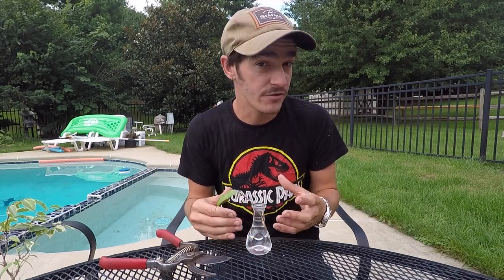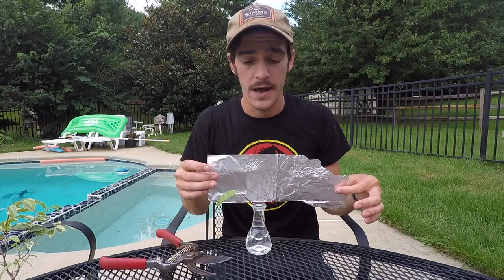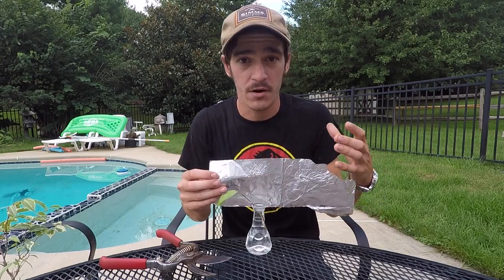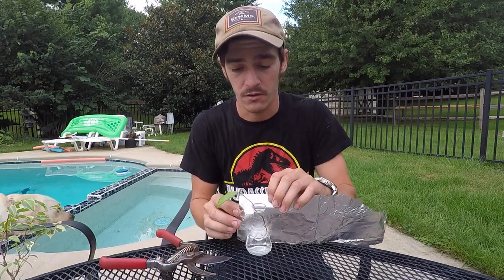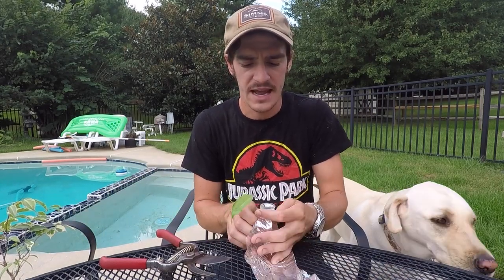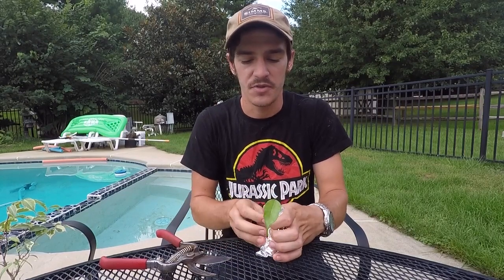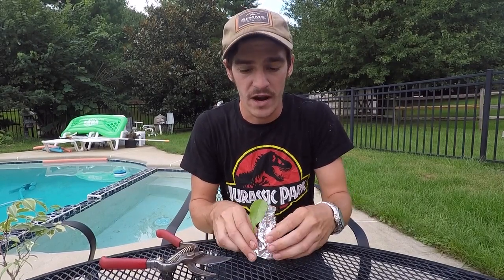Now one extra step I take that you don't necessarily have to take, but I find it helps with most cuttings especially in water, is take a bit of tin foil or some dark paper — anything really to block the light out. So you just wrap it around; it doesn't have to look too neat, pretty much just to keep the light away from where the roots are going to be growing.